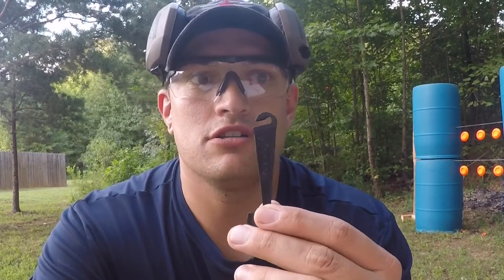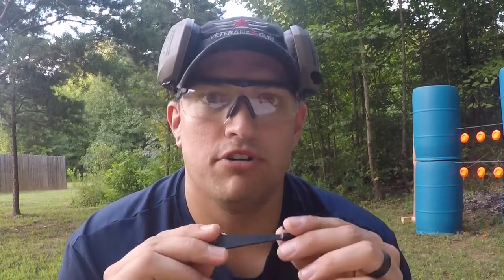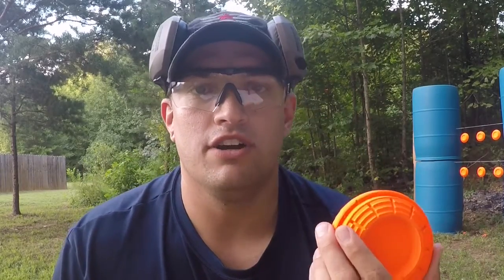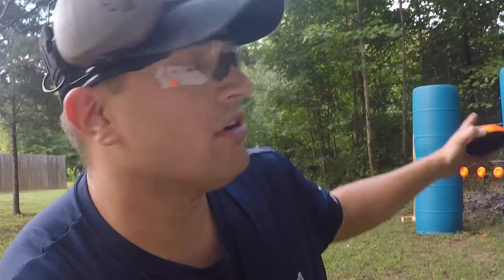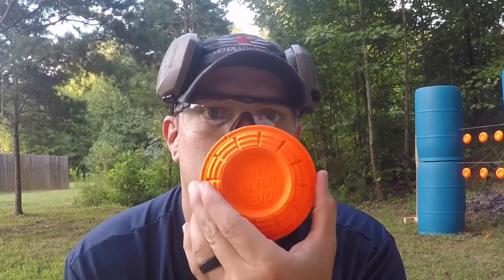Hey everybody, JC here to do a review of the Shore Sight Hangers. They're pretty interesting — I've been playing with them the last couple of days. Pretty durable, works in every direction. They're perfect for a clay target if you want to do some reactive shooting. The fact that you can put clay pigeons on them is great — they're biodegradable, so you can put them up pretty much anywhere. You just need some rope and a spot to hang it and you're good to go.